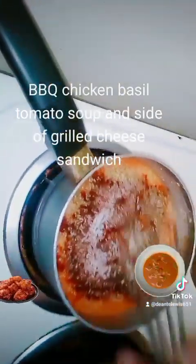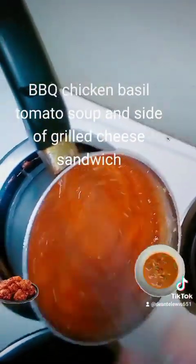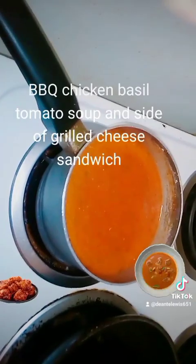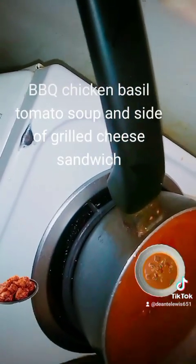Now I'm going to mix everything up together. Next I'm going to put some canned diced tomatoes, just to make my tomato soup a little bit chunky. You don't have to — it's an option.